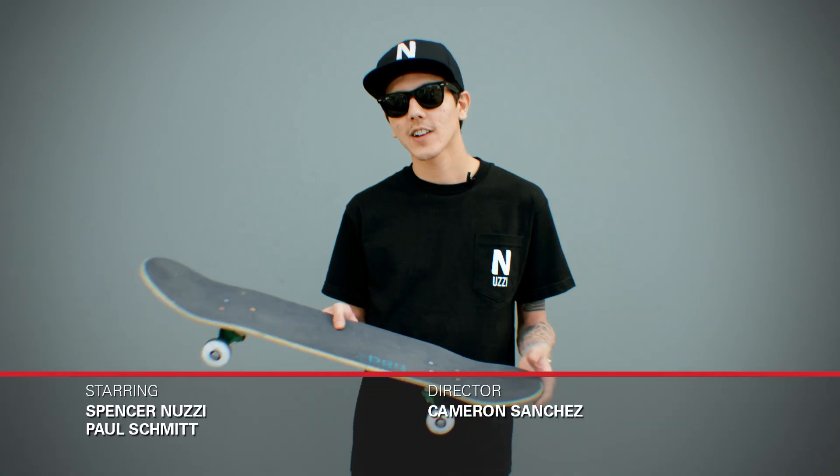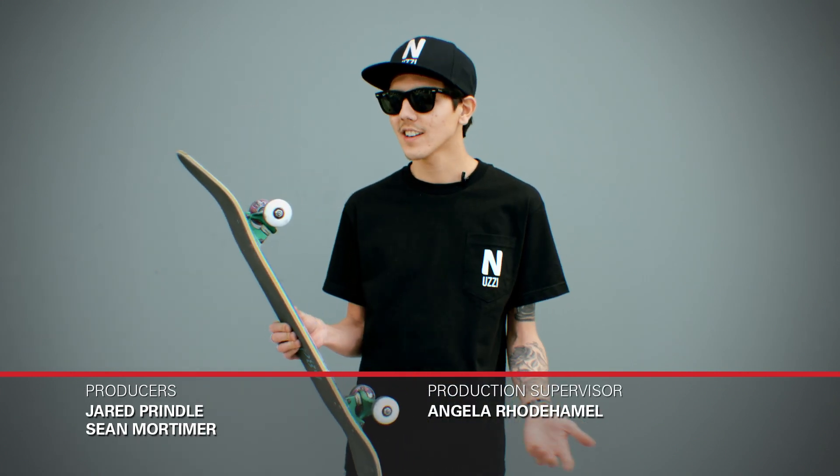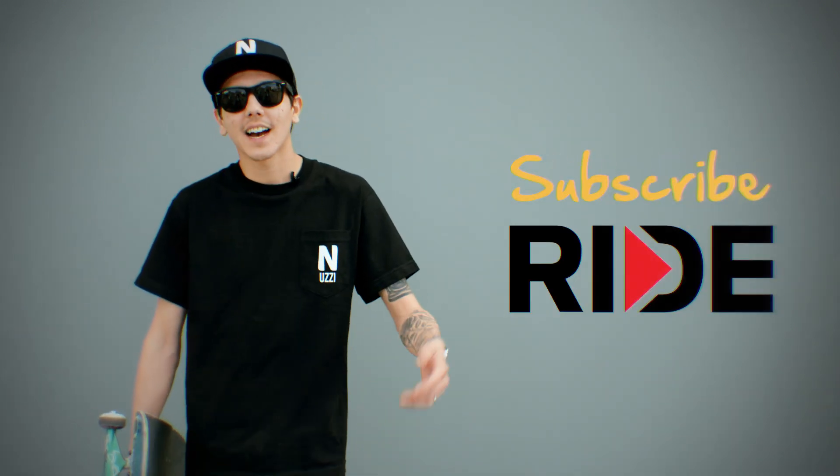So that was it. We learned that if you increase your angle, you're going to have more pop. And I thought it was actually really cool that if you wanted to get higher, all you had to do is add some bigger wheels or throw on some riser pads. Try it out — let me know how it goes. Subscribe to Ride so we can get high together.